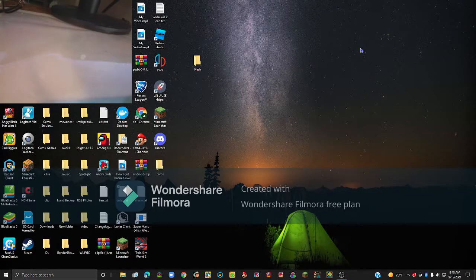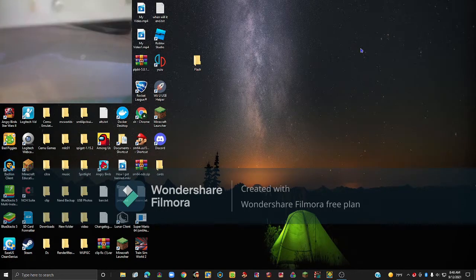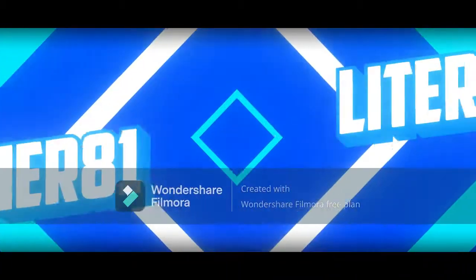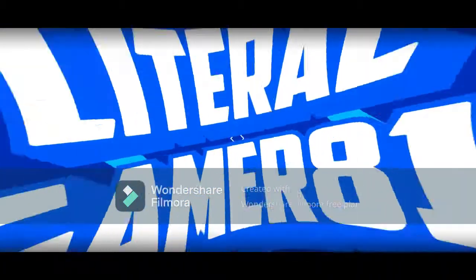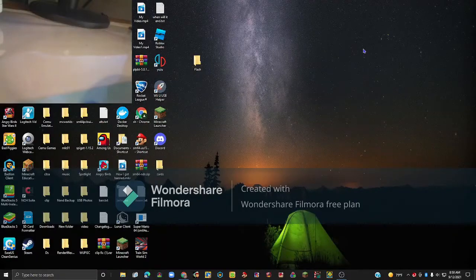Hello everybody and welcome back to the LiteralGamer81 channel. Today I am going to be showing you how you can use your Wii Remote on CEMU Emulator. All you will need for this is your Wii Remote and a PC to do this on.